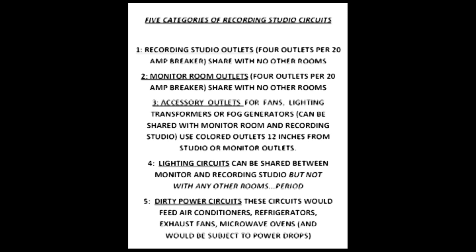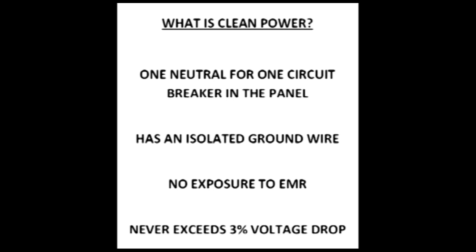Last is the dirty power circuits. Keep these away from both the monitor room and the recording studio. Dirty power is power that feeds air conditioners, microwave ovens, refrigerators, bathroom exhaust fans, or anything that would produce EMR or cause a drop in voltage. Clean power is a circuit that has one neutral per breaker, is well grounded, has no exposure to EMR, and will never have a voltage drop of more than 3%.